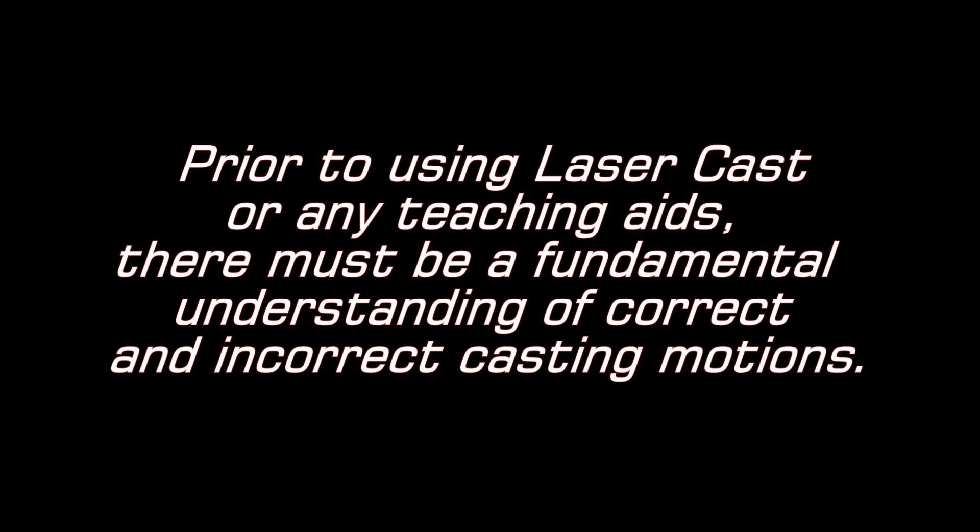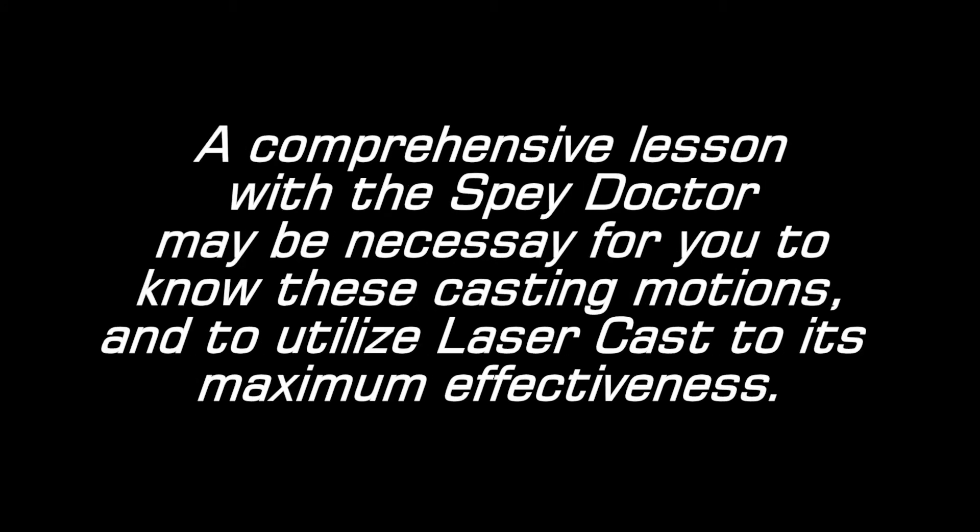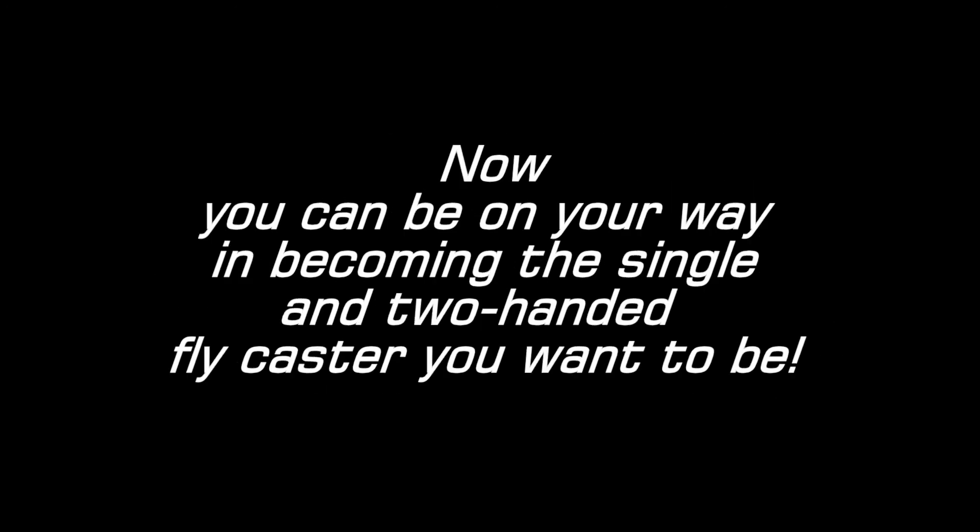Dangerous and ineffective cast. Prior to using Laser Cast or any teaching aids, there must be a fundamental understanding of correct and incorrect casting motions. Laser Cast is most effective once you have the basic understanding of the correct and incorrect casting motions. A comprehensive lesson with the Spade Doctor may be necessary for you to know these casting motions and to utilize Laser Cast to its maximum effectiveness. Now you can be on your way to becoming the single and two-handed fly caster you want to be.